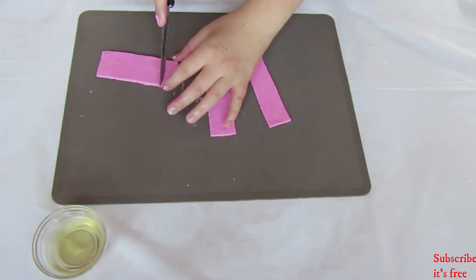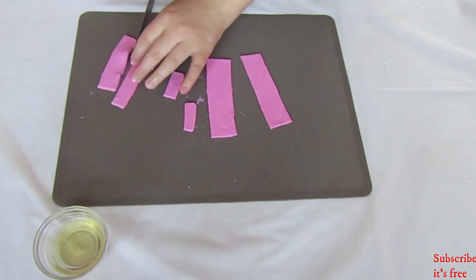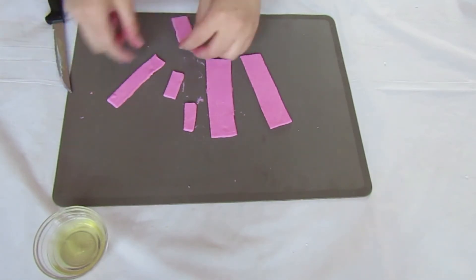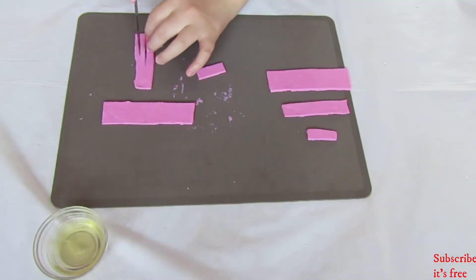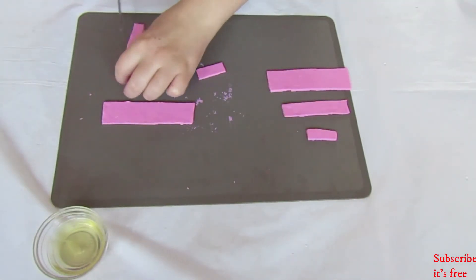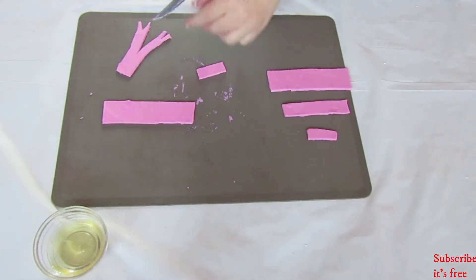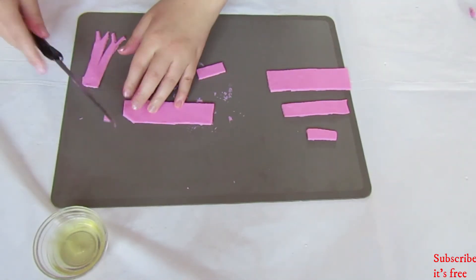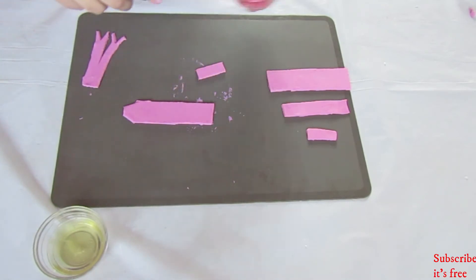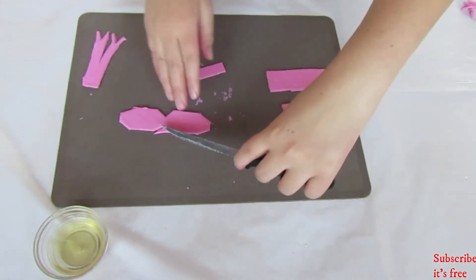To one strip, cut 2 short vertical strips and 2 long horizontal strips. To one of the long horizontal strips, cut halfway up and to each separate strip, cut a triangle out at the bottom — this will make the bow part of the ribbon. Cut triangles off the 4 edges of the strip, then cut two triangles opposite each other in the middle.